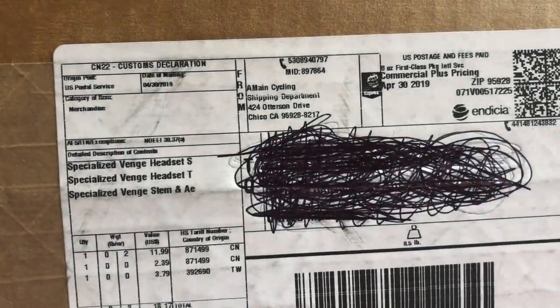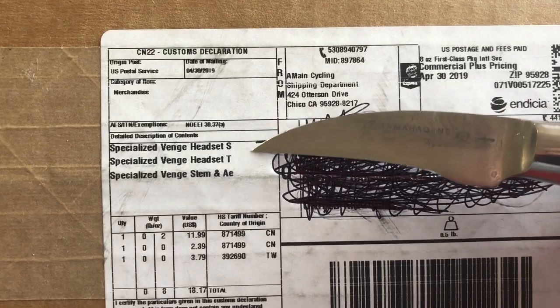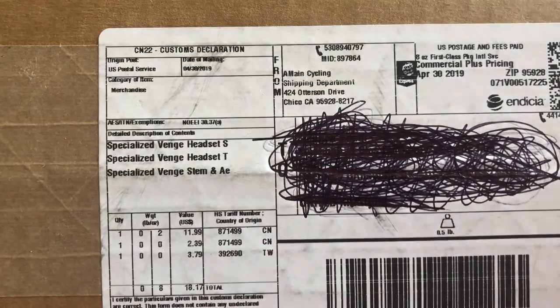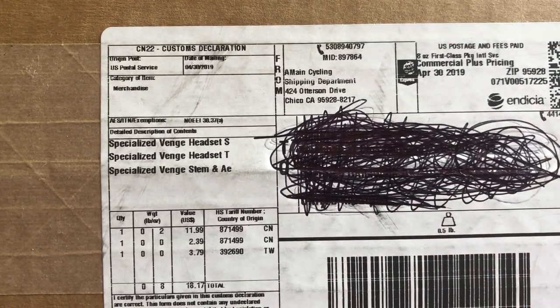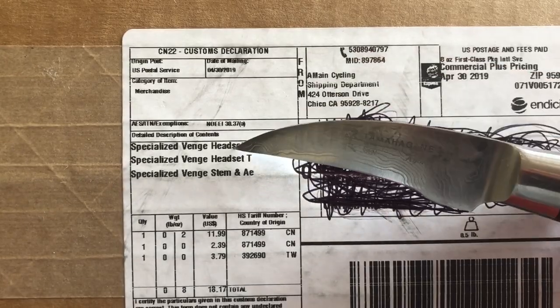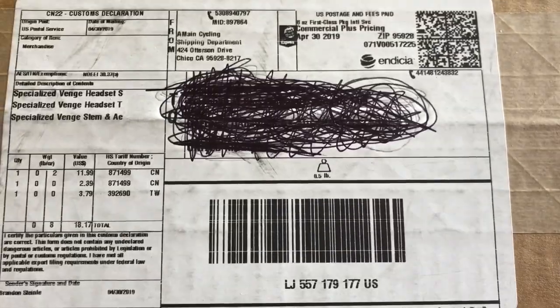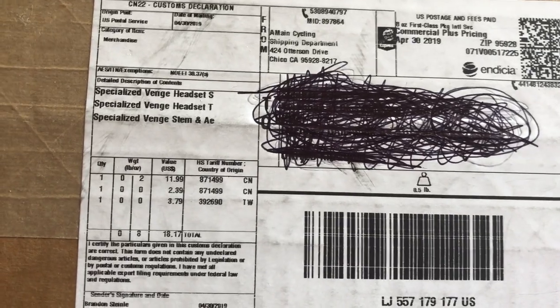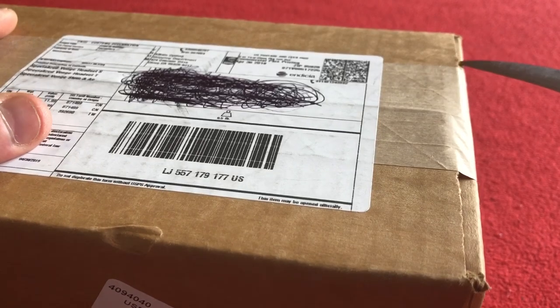Hi everyone, welcome to Cario's House. Today we have a parcel from America — it's from A-Main Cycling and we've got some Venge headset stuff. I can't remember exactly what I ordered, but I think I've ordered a stem cover for the rear, the spacers, and a top cap. That's what these are. All the way from America, and it hasn't taken long at all to come. $18.17 for all the parts — couldn't find them anywhere else. So let's get straight on with opening this.